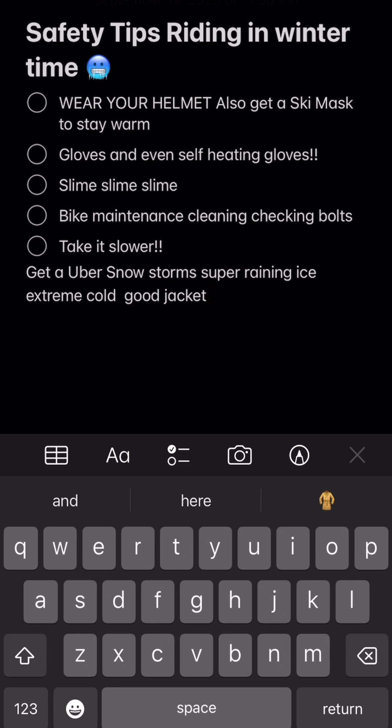Number five, and one of the most important ones: take it slow. You have to take things slower in the winter time — you could fall and hurt yourself. From my experience, falling in the winter time is never fun; it just amplifies everything. So make sure you're taking things slow.